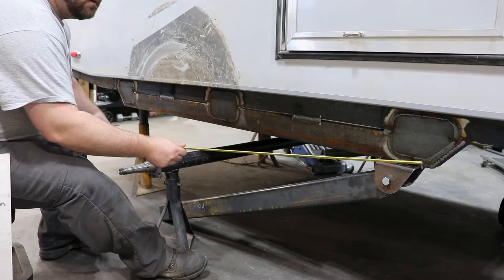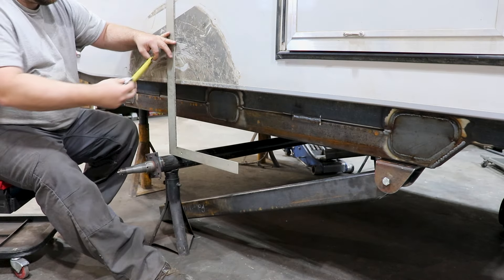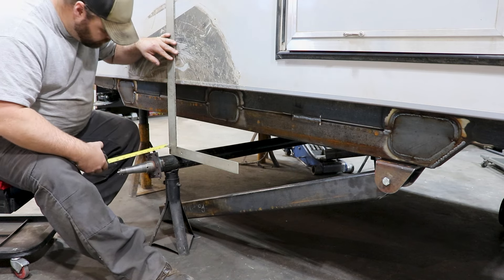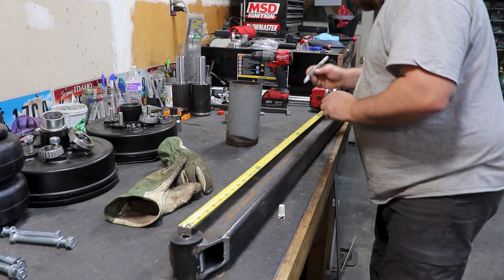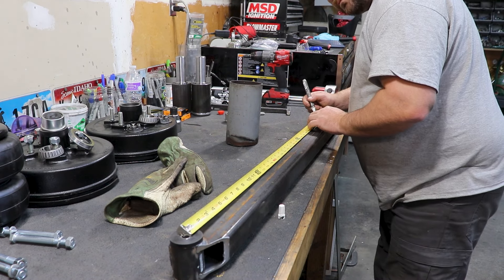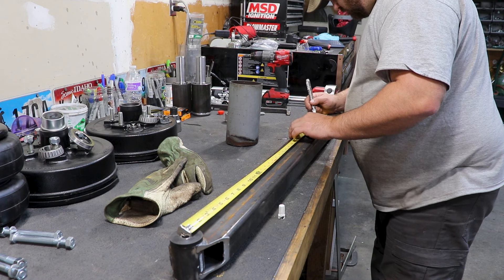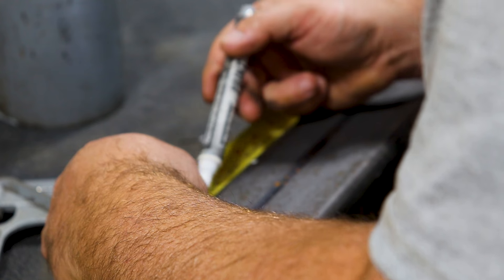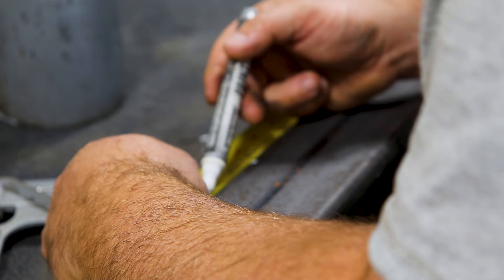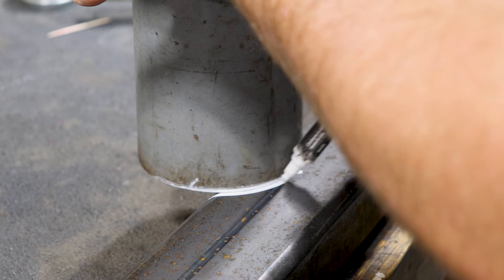Once I got the axle into the location where I wanted it, I made sure it was perfectly square and perfectly centered in the frame. After getting the axle lined up perfectly, I referenced from the pivot point of the control arm down to the center of the axle — that is where I will be making the notch in the control arm to give it some extra clearance around the axle tubing.